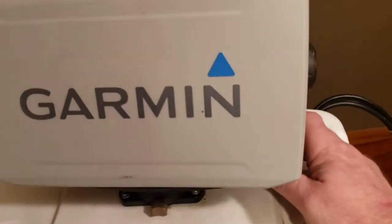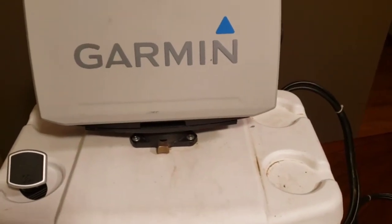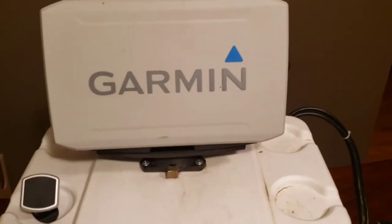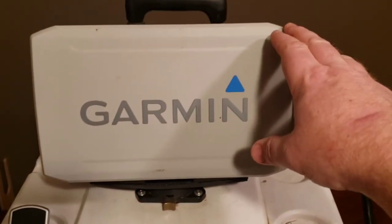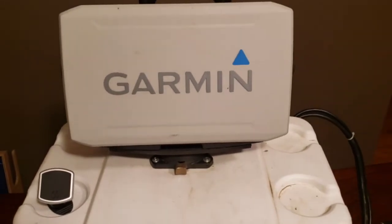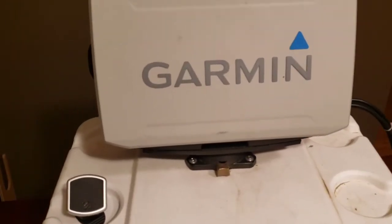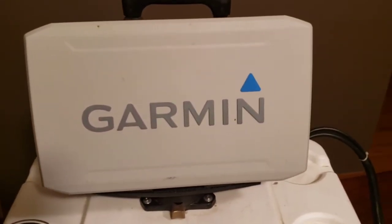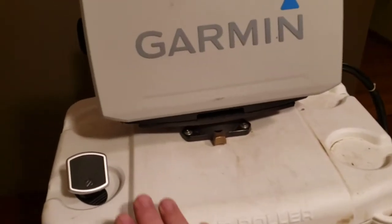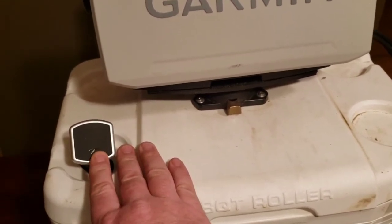It's a very simple mount, nothing too extravagant, but for this size of monitor — this is a 93 SV unit, so kind of mid-size, not huge but not small — it was overall the perfect size for my use.